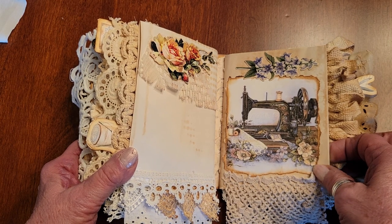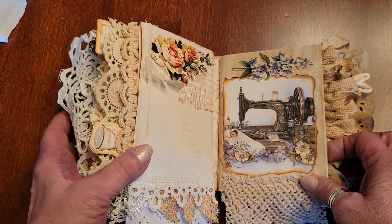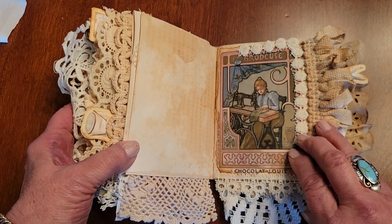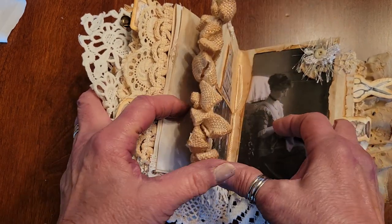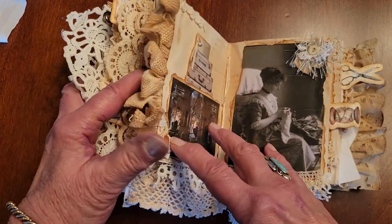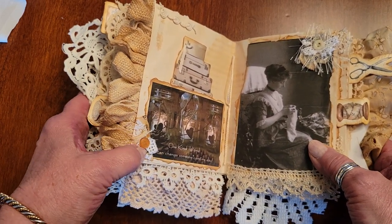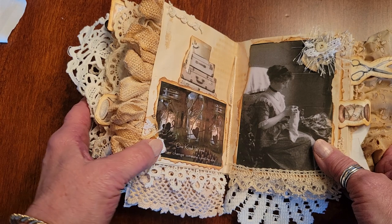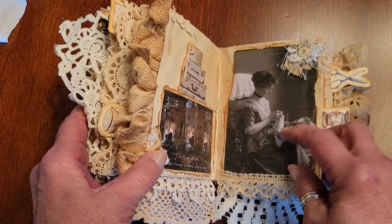It's just pretty, showing all kinds of needlework, and some Tim Holtz flowers. Another little old sewing machine, but it has such pretty flowers and linens in the image. This pretty piece of lace — this is a chocolate box cover, a photo of it. I love this kind of border — not a Hobby Lobby one — and I coffee-dyed it. It's just fun. This saying says 'One kind word can change someone's entire day' — we need to really remember that.